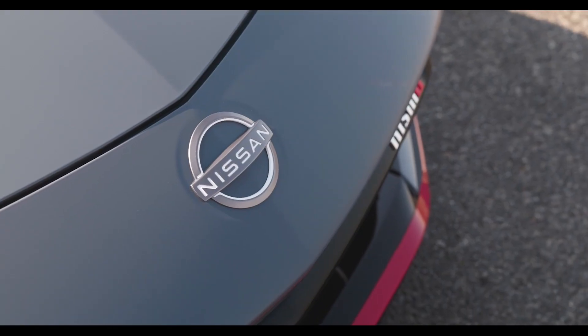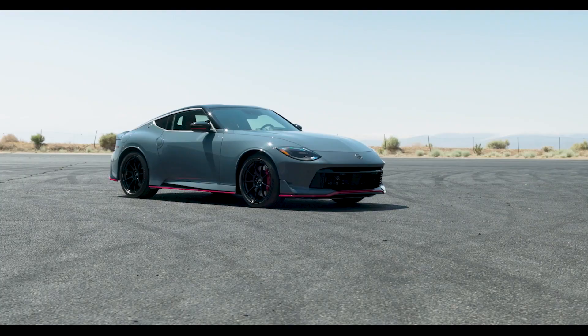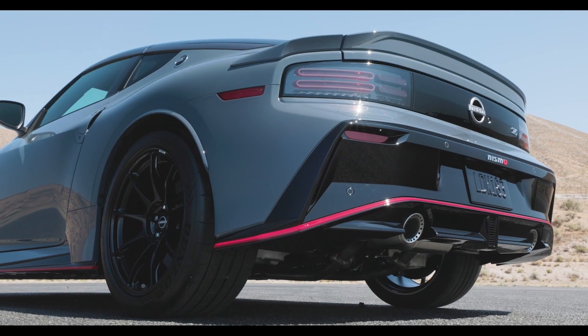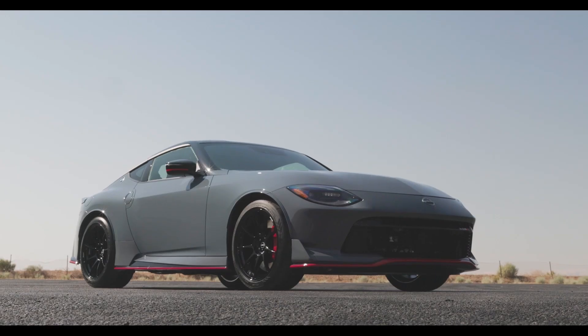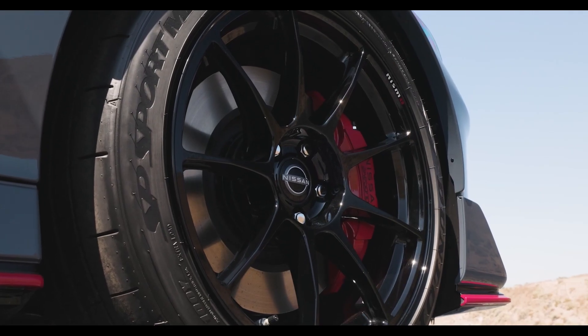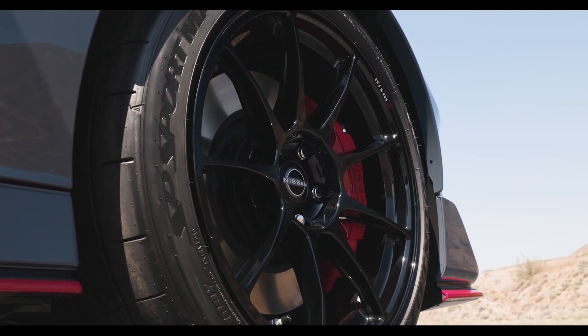Apart from the aerodynamic elements, the front end has a longer nose — they call it the G-nose, inspired from the Nissan Fairlady 240ZG. The car will be available with many special colors; the one you're looking at is called Stealthy Gray. This color and the red accent around the lower edge of the car are NISMO exclusive design touches. The car also has 19-inch RAYS super lightweight aluminum alloy wheels.